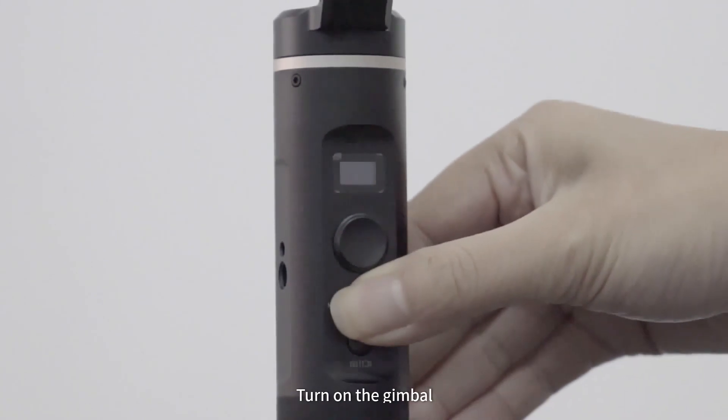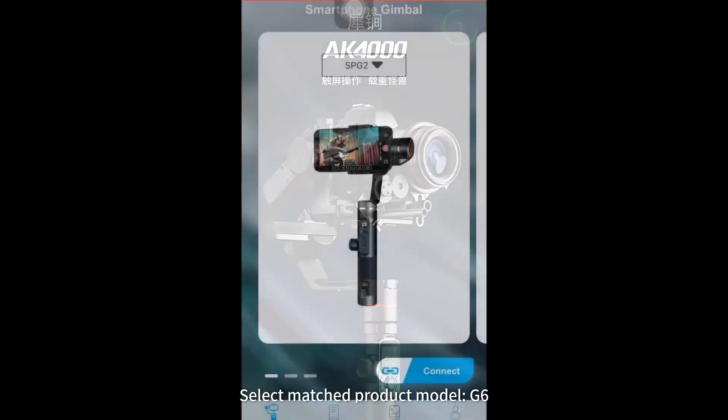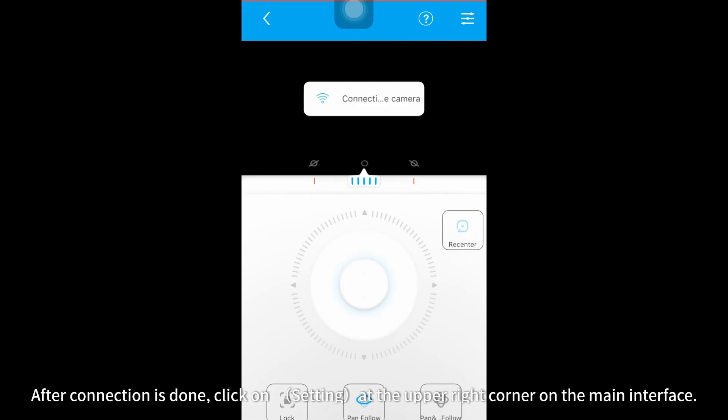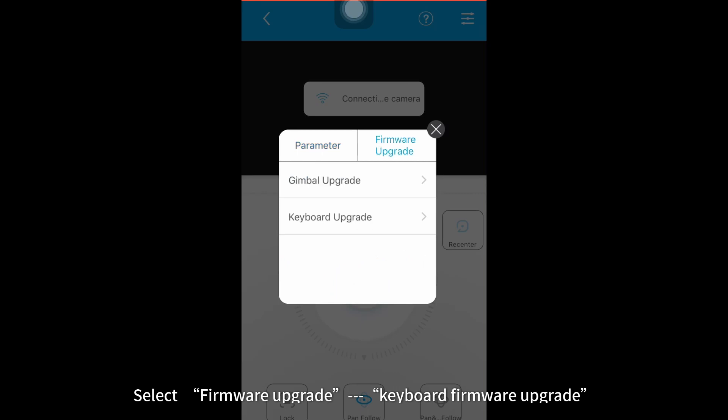Part 1: Keyboard firmware upgrade. Take G6 for example. Turn on the gimbal. Turn on the Bluetooth and run Feiyu On app. Select matched product model G6. Click connect and select the matched Bluetooth. After connection is done, click on Settings at the upper right corner on the main interface. Select firmware upgrade, then keyboard firmware upgrade.